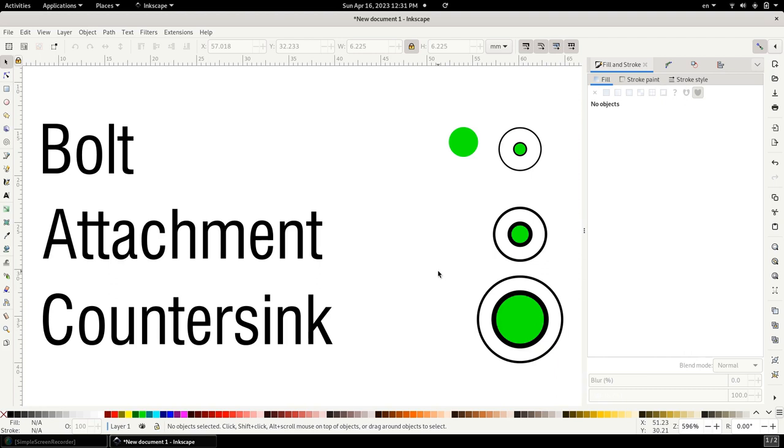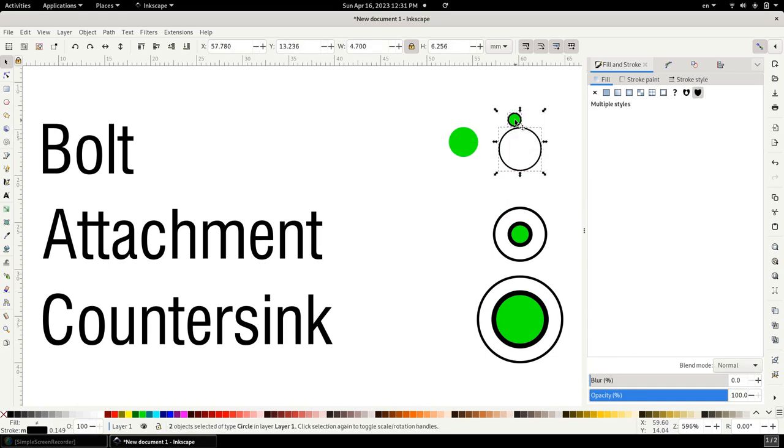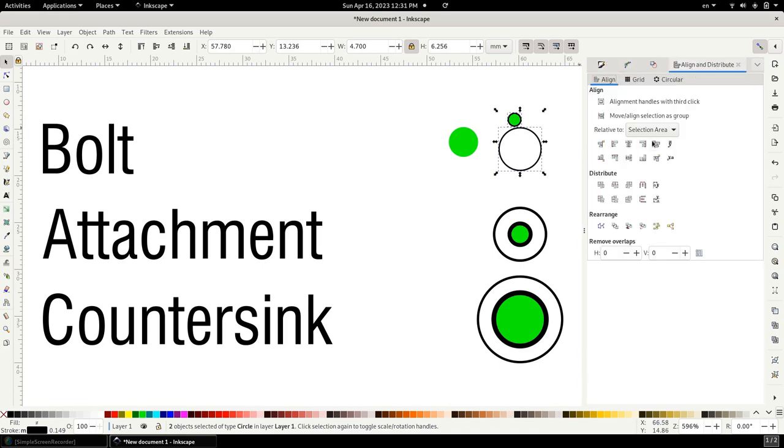Now I'll do the exact same thing for the other two holes. Another easy way to ensure proper centering of your two objects is to select them and go into the align and distribute functionality, then use the center-horizontal and center-vertical buttons — that centers everything. So there we have two ways of centering the path onto your actual hole diameter.